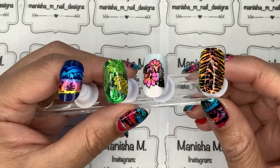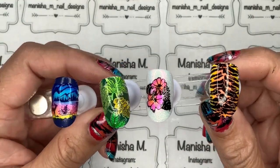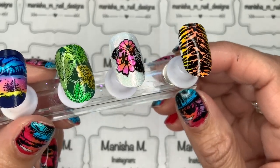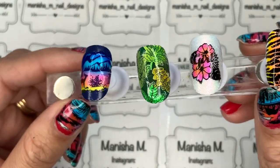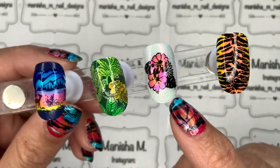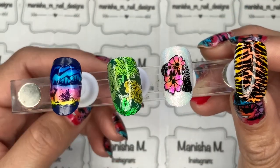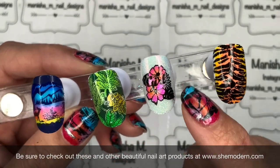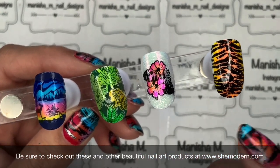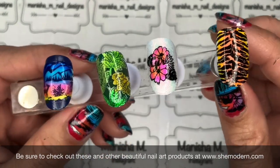Here are the final swatches — I've top coated these already. I've just finished the last one so I'll give it a few more minutes before top coating, then take photos to leave at the end of the video. I'm so pleased with how well they've blended — it's a really fast and easy way to add color to your design whether stamped or freehand. I especially love that tiger one and the gradient one. You can mix colors to create new shades and get really nice gradients effortlessly.